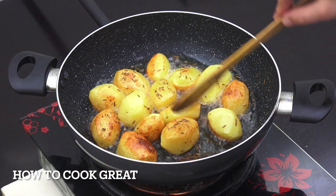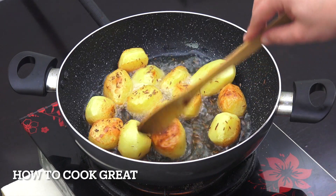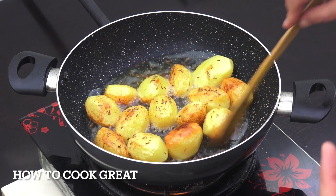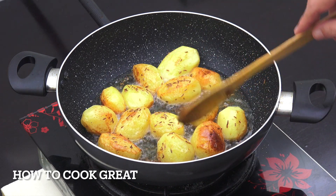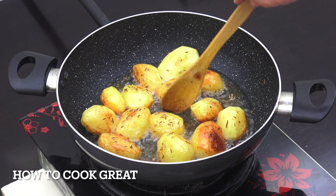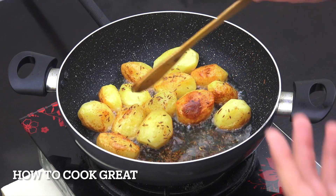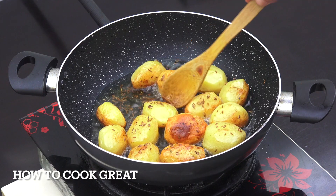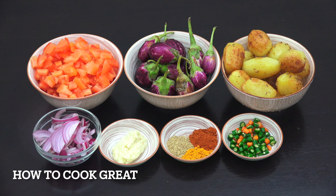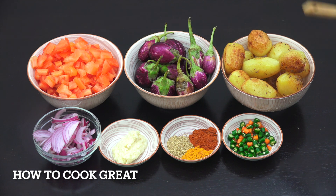These potatoes have got a lovely color on them — they're still really hard in the middle, but we'll be cooking them more later. We've given them a nice bit of flavor. Off goes the heat. We're going to take the potatoes out now, set them aside, and reduce the oil down by about 70% — we don't need all that, but it has got some lovely flavor in it.